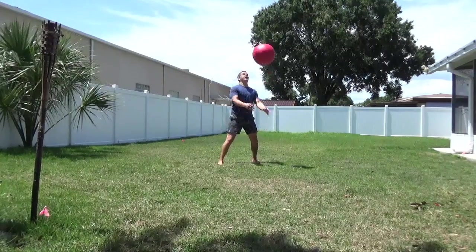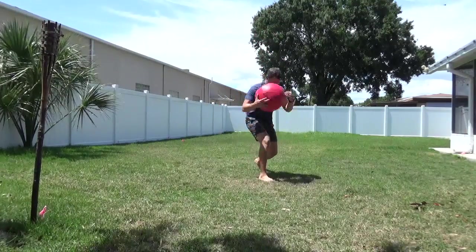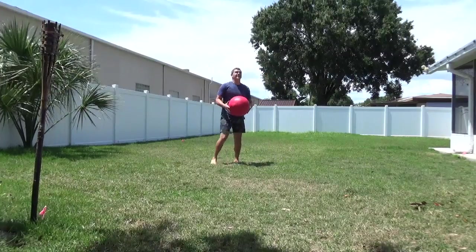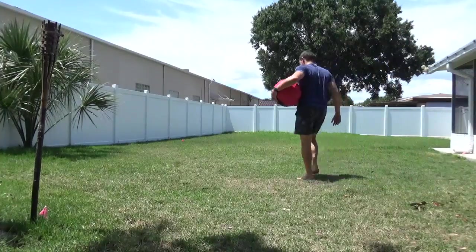See if you can get the ball to travel above your head off the bounce. The lighter the ball, the easier this will be; the heavier, the more difficult. Once you can consistently get it above your head, you can start to play around and have some fun.